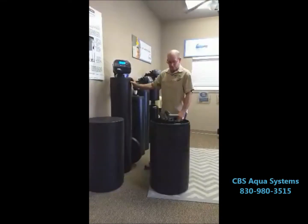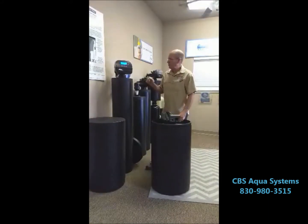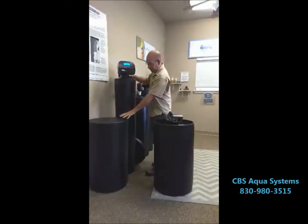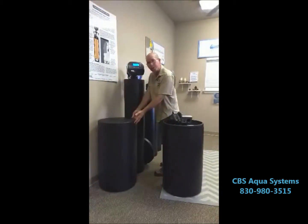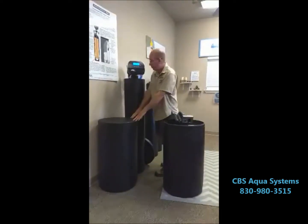Good morning. Just another tip on water softeners. We get questions all the time on a single tank versus a two-tank model. These are the only things that we will put out in our customers' houses: a resin tank separated by an independent salt tank that just holds salt or potassium, whichever one you want to use.